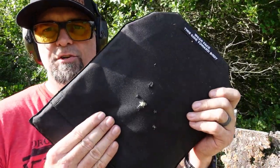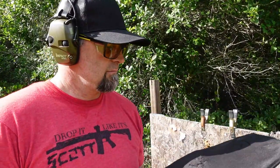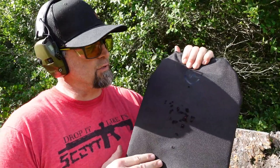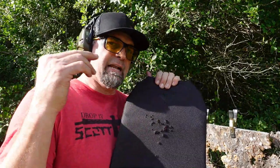Yeah, we definitely had some pass-through for sure. So it stopped about 25 rounds of 9 millimeter and 22, but it did not stop the rifle rounds. This is a good one to have in your backpack for pistol calibers — they do make other ones rated for rifle calibers. This one is not rated for rifle calibers and it got compromised with the 5.56, but it did not get compromised with the pistol calibers.